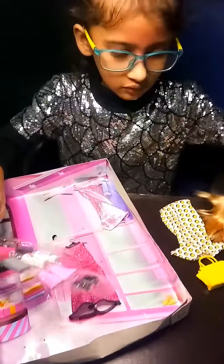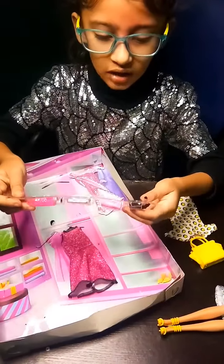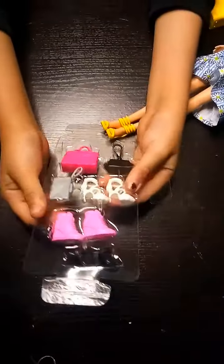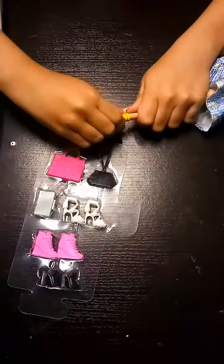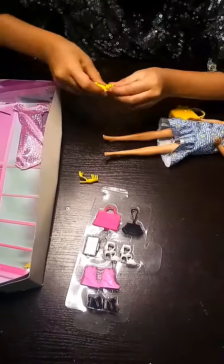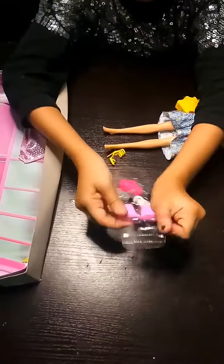Wow, this is so cute and cute shoes, so I will show it in trial color. It means that it will also open. See, it will also open. And this is also soft.